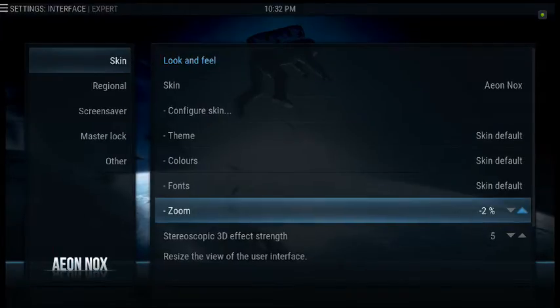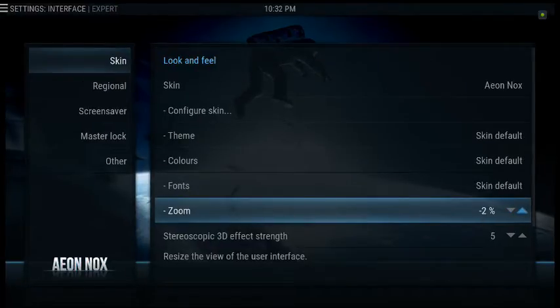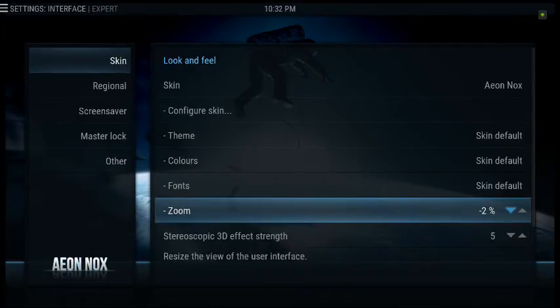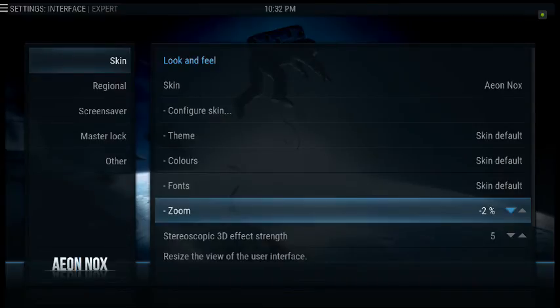It looks like negative 4 on my television is going to give me the better display. If you notice when I change it — or maybe even negative 2 — if it's at zero, you look at the top left-hand corner and it's a little bit cut off. But if I go to negative 2, you're able to see everything completely. So that's how you make the adjustment on the zoom for the Aeon Noxkin.